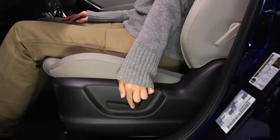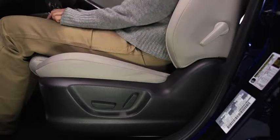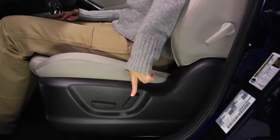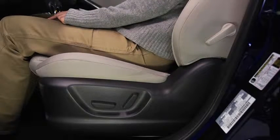To slide the seat, move the slide lifter switch on the outside of the seat to the front or back and hold it. Release the switch at the desired position. To change the seat back angle, press the front or rear side of the reclining switch. Release the switch at the desired position.